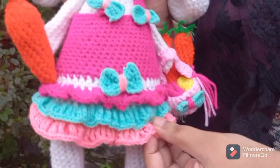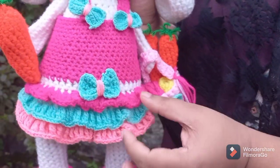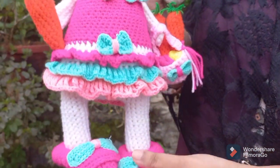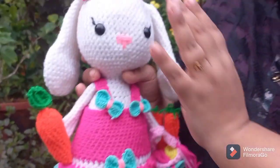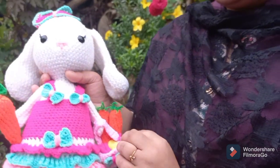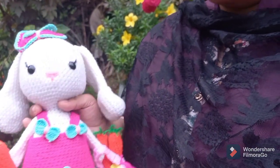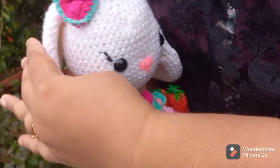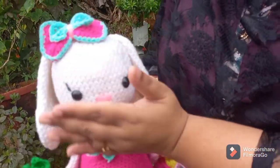I made the frock attached to this toy. I made the booties with a bow. It is washable and lightweight. The frock is very cute.